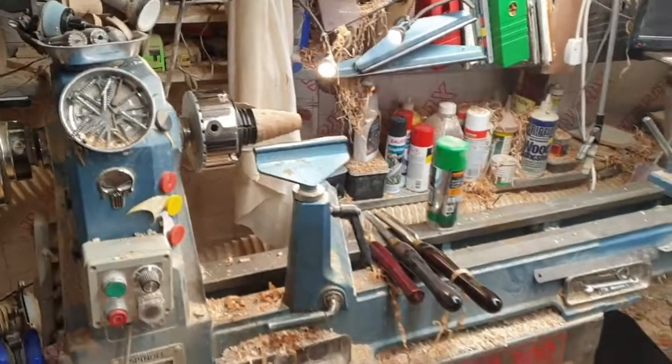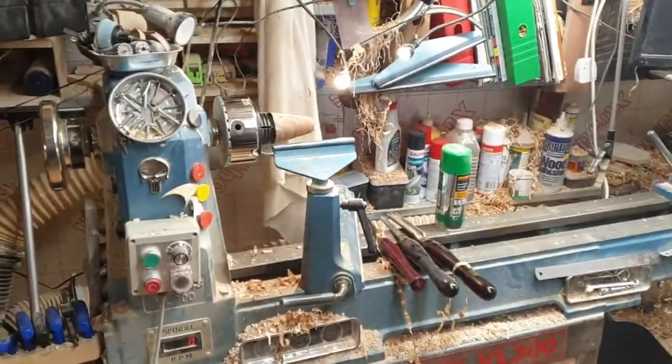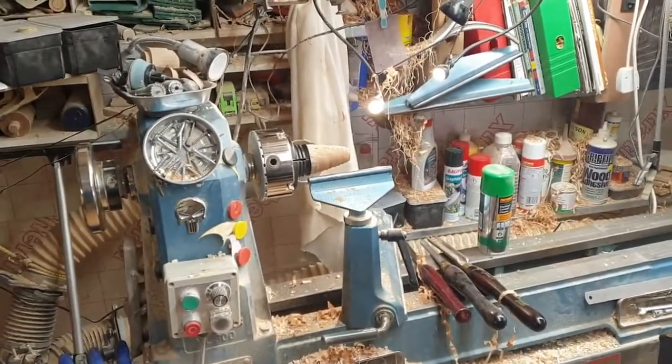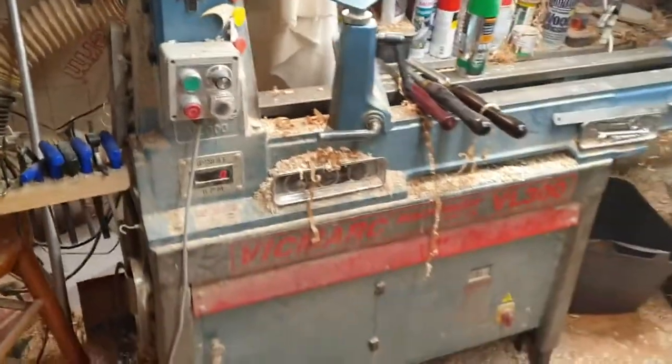I thought I'd do a quick video with my new microphone and run through every lathe that I have, listing the pros and cons briefly. Later on I'll do better videos. Here we have the Vicmark VL300.